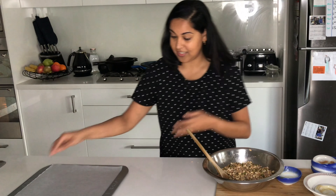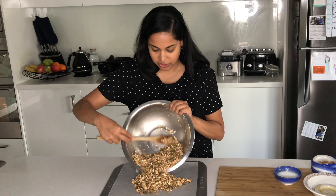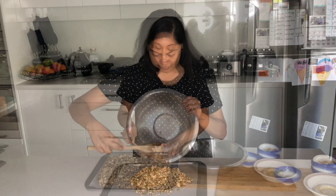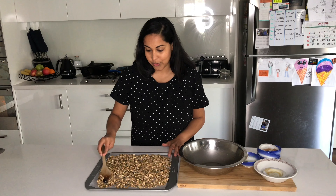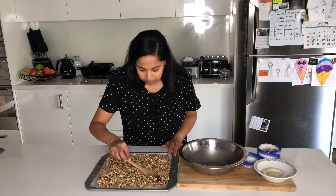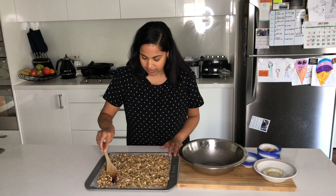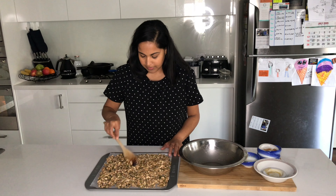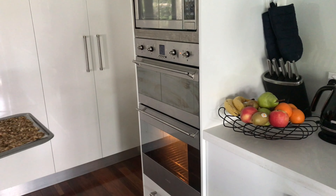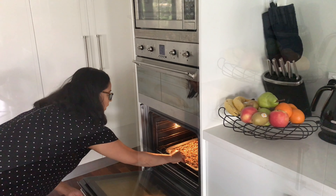Pour it onto a lined baking sheet. I like to have quite an even layer — it'll make the cooking process that much quicker in the oven. I wish you could smell this; it is smelling so good. That maple syrup mixed with the cinnamon and the nutmeg is just amazing. Pop the tray into the preheated oven for about 25 minutes, stirring every five or so minutes.